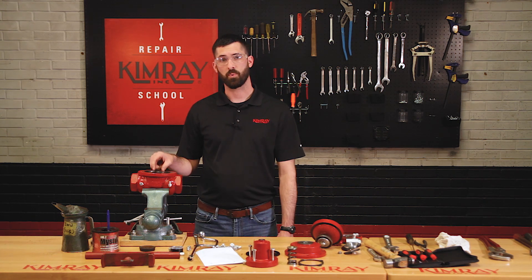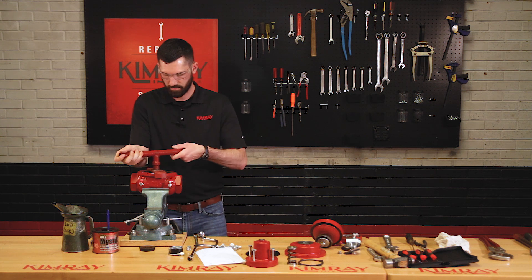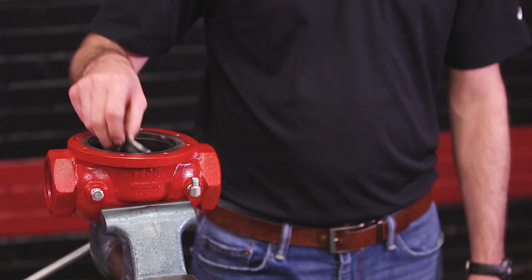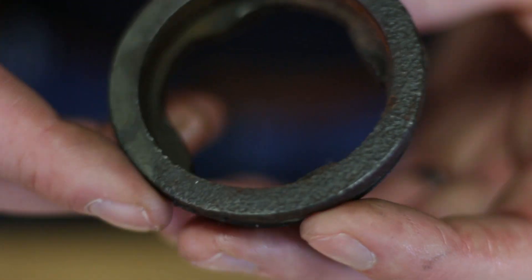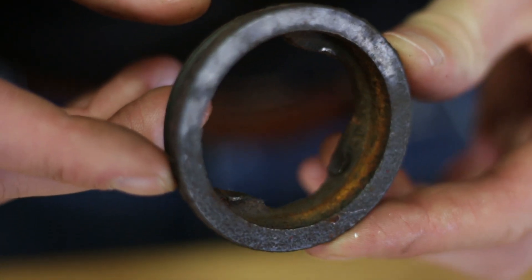If you do find significant corrosion or wear on your seat surface, you'll want to use your Kimray removable seat tool to get the seat out of the body. This valve's removable seat looks pretty good, but here's an example of one that definitely needs to be replaced. This corrosion and pitting would keep the elastomer seat from sealing against the removable seat.